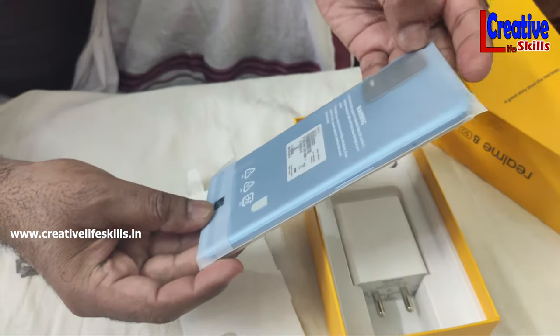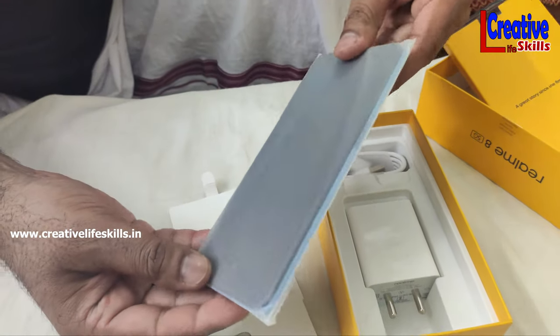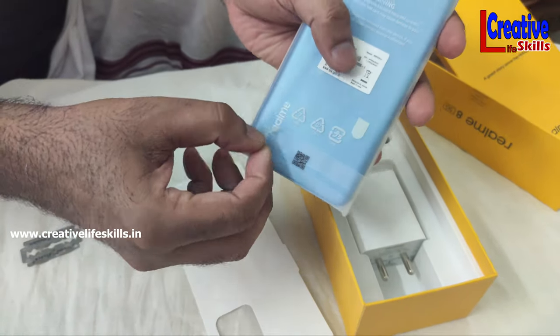We will now talk about the phone. We will open it. It has a light weight — it is just a light weight. We will open it — there is a light blue color.